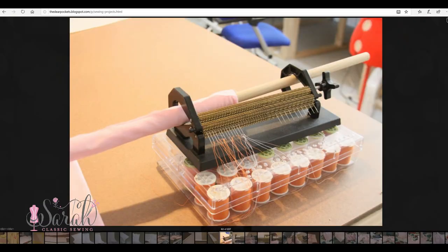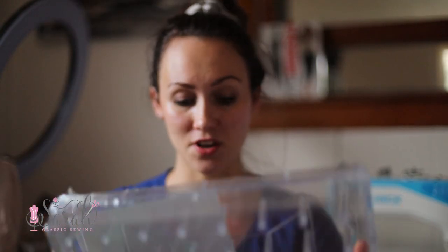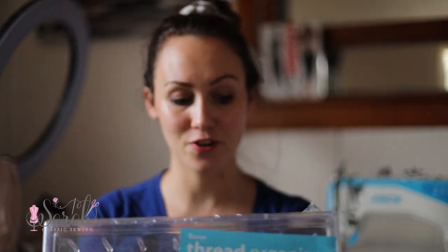Hey everyone, I got the kiddos in the background and I wanted to show you how I made my pleater. I made this years ago on my Dear Pockets blog, but I got another one here. This is brand spanking new from Amazon Prime and I'm just gonna run through how I did this. This is the quick and dirty way to have a pleater box.